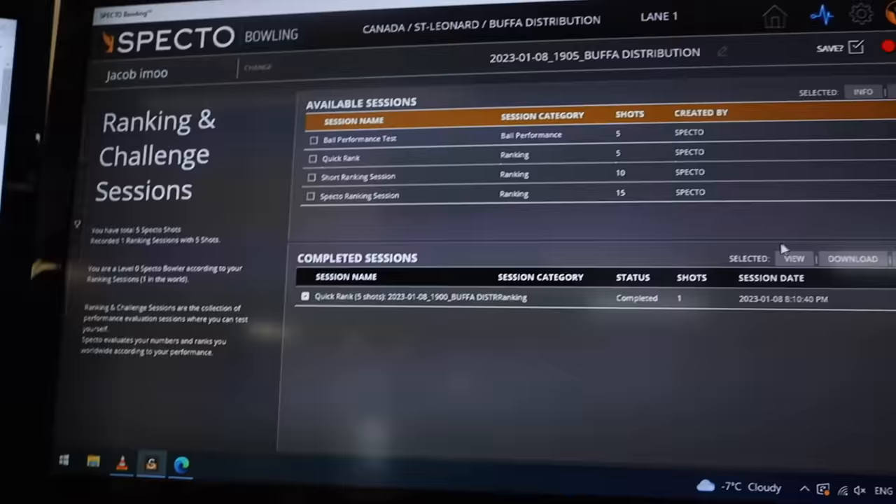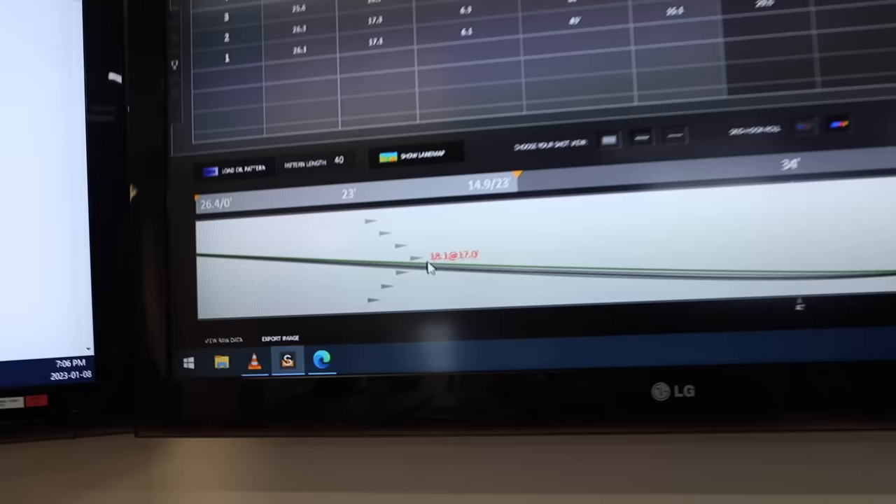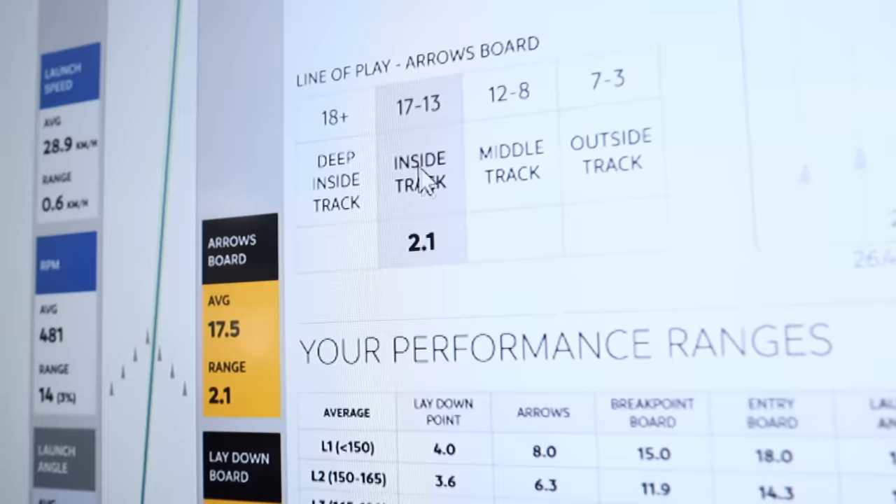So we did a 5-shot ranking with SPECTO for Jacob here. SPECTO offers a 5-shot, 10-shot, and 15-shot ranking. The 5-shot gives you a very quick overview. We can go here to the ranking sessions and just view it. We see with the 5 shots that the line is relatively tight all the way across — obviously a couple of bad shots. On his app we can also see this ranking session as a PDF file, so you can check this out at home as well.